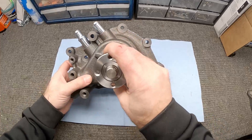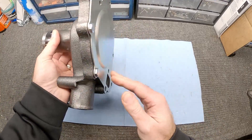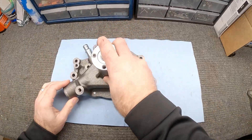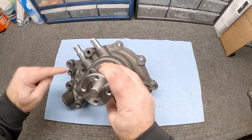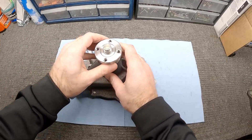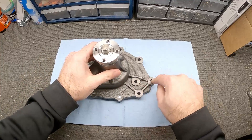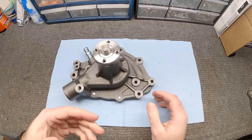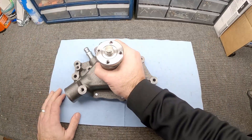Before we finish taking off the water pump, I just want to go over what we're going to be replacing. This is just an OEM replacement style pump, nothing fancy. One pro tip: because all the fasteners you take out are different lengths, as you take the bolts out, stick them in the holes of the new pump where they go so you don't get them mixed up.